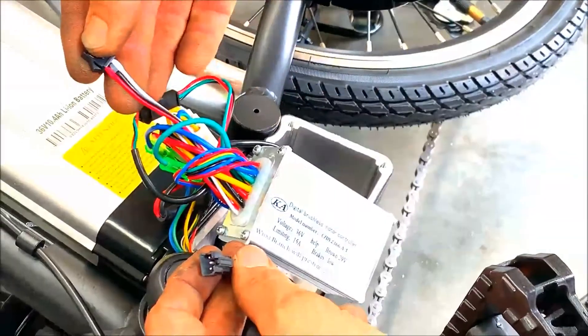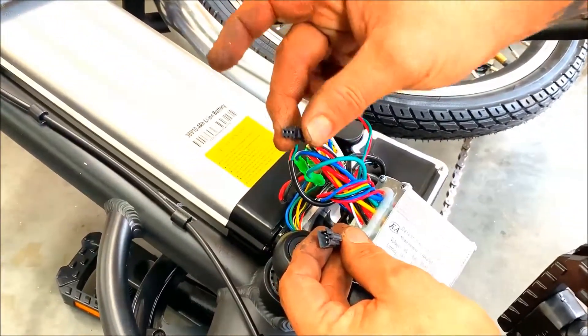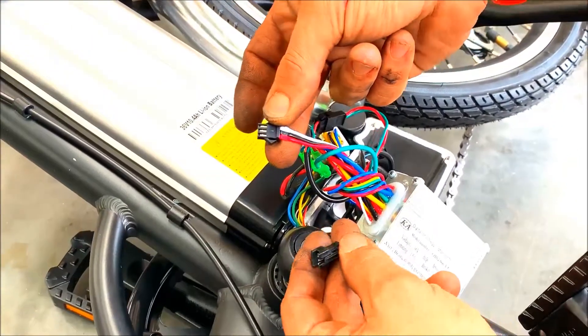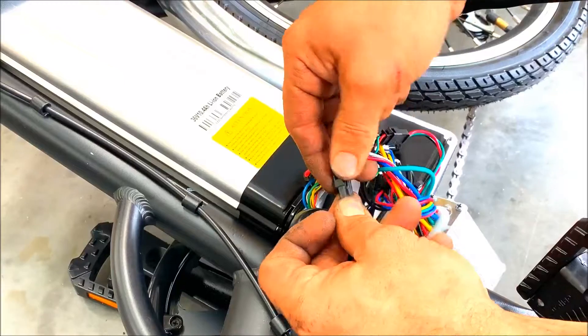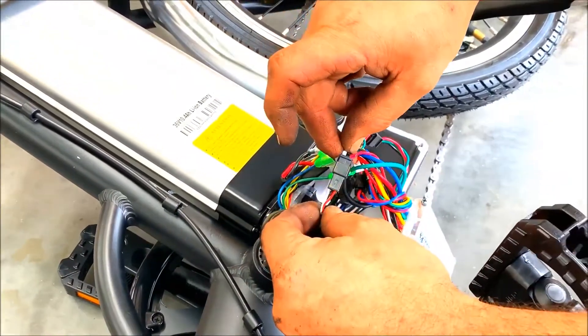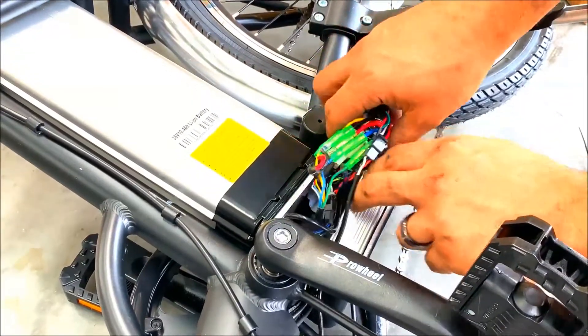What you're looking for is the wires on the controller which are black, red, and white — so this one here. Then all we do is connect that one, and we've just got to change the settings on the LCD panel for it to work. So we'll put that back in.